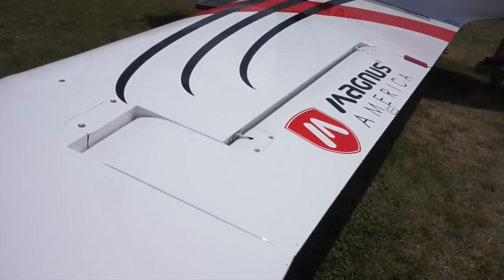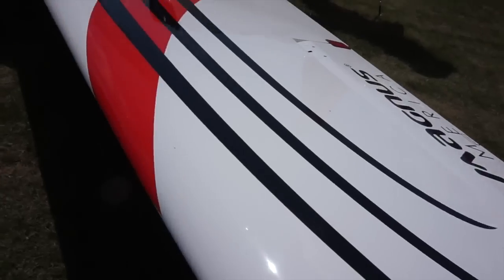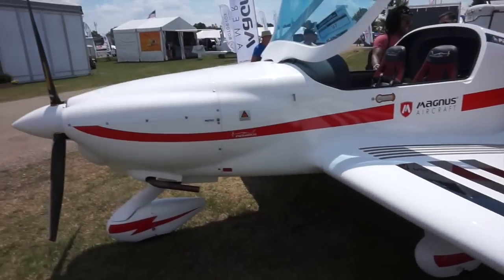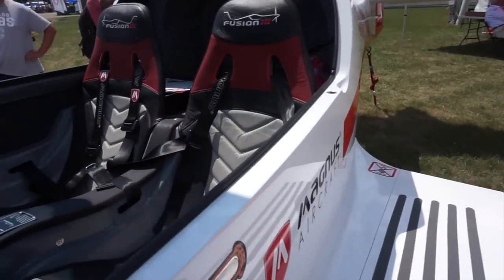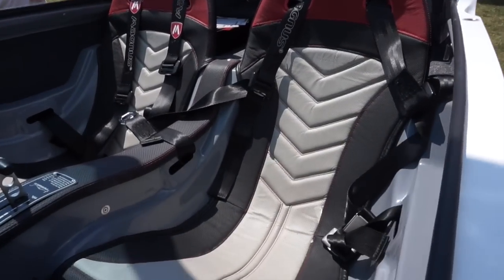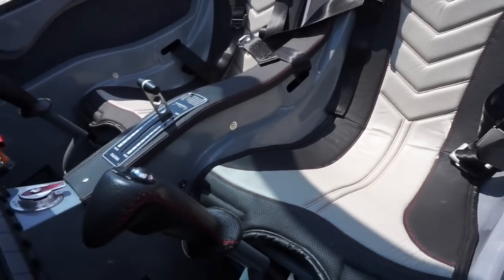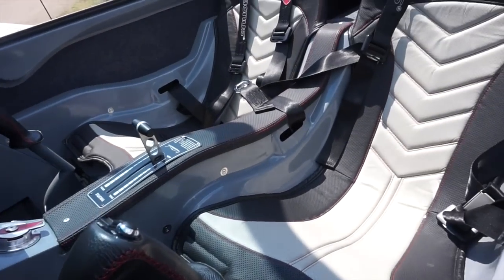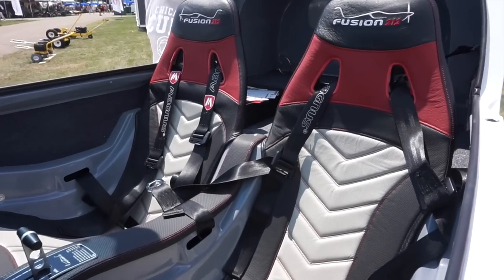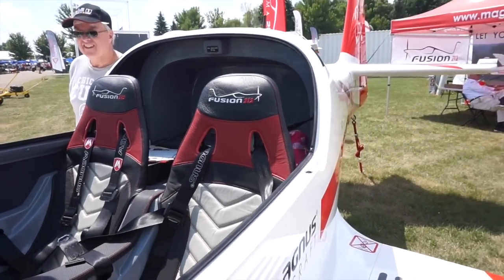Just like most of the other light sport aircraft on the market, this aircraft uses a Rotax 912 engine, and again it is a light sport so you have limited useful load. Your cruising speed is limited, but the performance on this thing is actually pretty good. We'll go around the aircraft a little bit and then jump in and ask a few questions to find out more about this light sport aircraft.